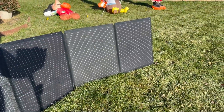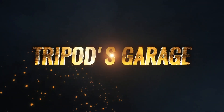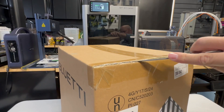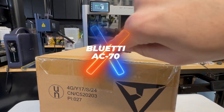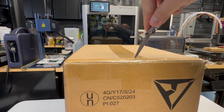It is way too cold out here to be testing this. Blue Eddy reached out to me to see if I wanted to test out their AC70 portable power station. I said sure, why not? Let's give it the good old tripod try.